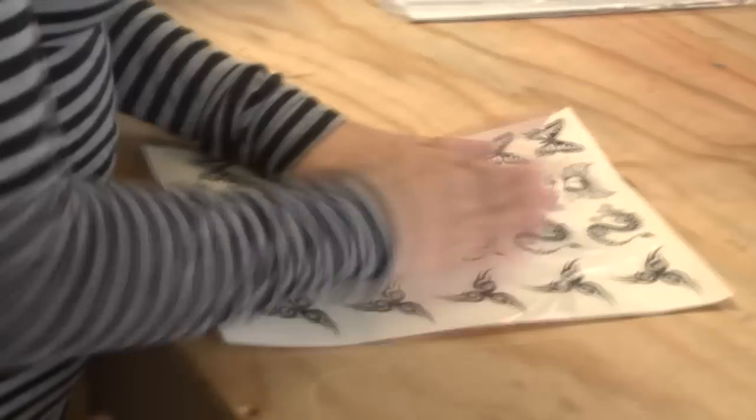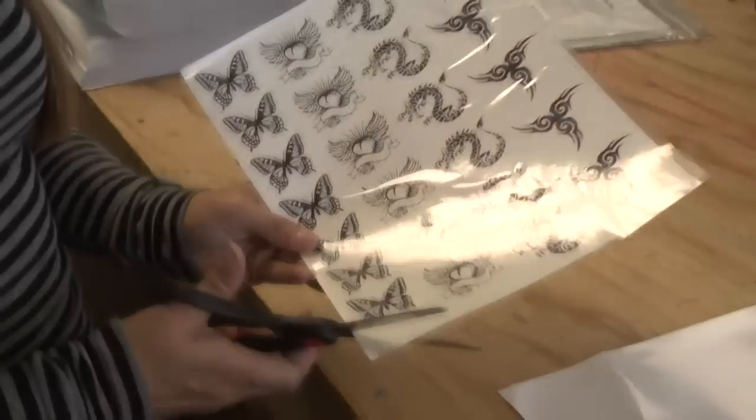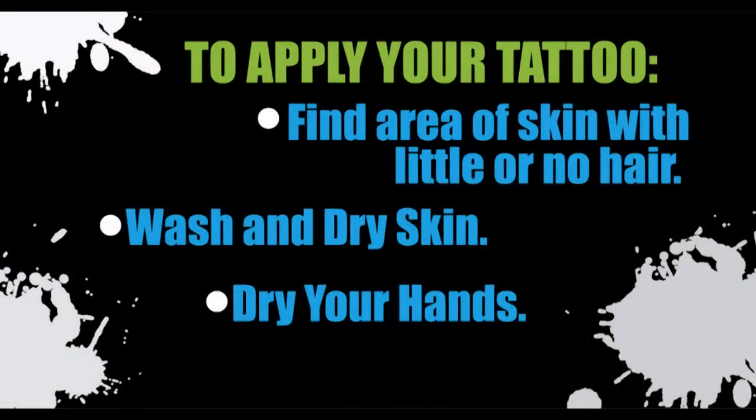When the adhesive sticker is placed on the decal paper and air bubbles are removed, you can then cut around each tattoo design as close to the artwork as possible. Now it's time to apply your tattoos. When choosing a place to apply your skin tattoo, you should choose one that's free of body hair.